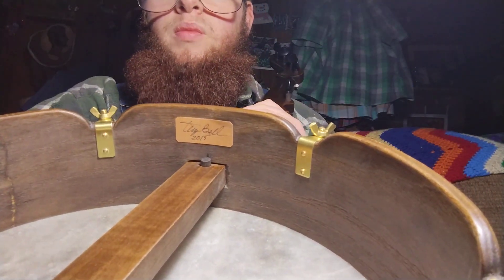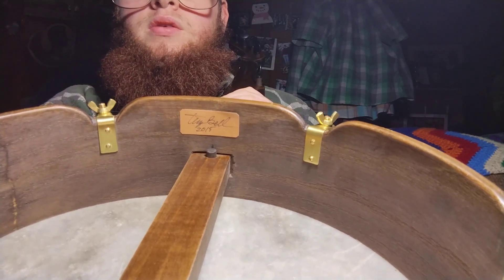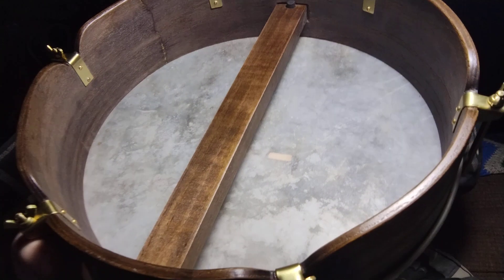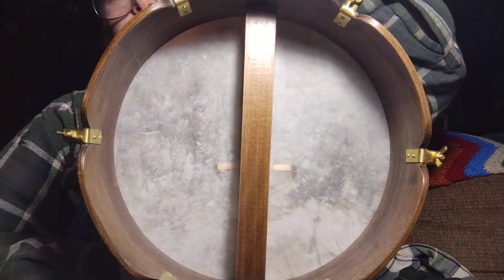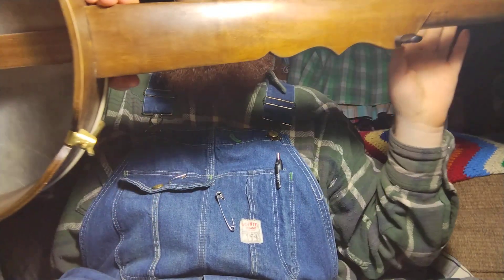There's the Terry Bell signature — I don't know if you can see that, but there's the Terry Bell. That is the inside. Here is the back of it.